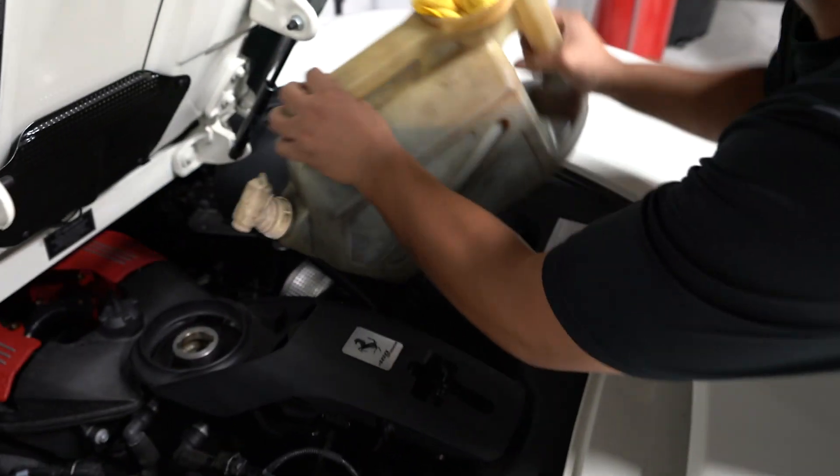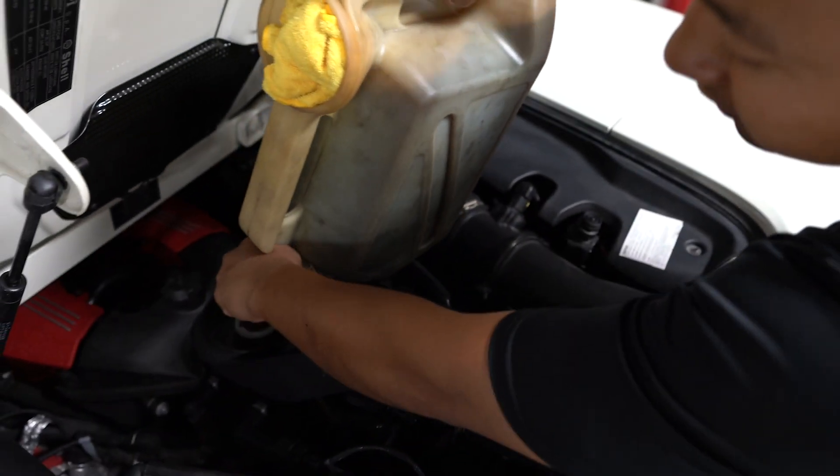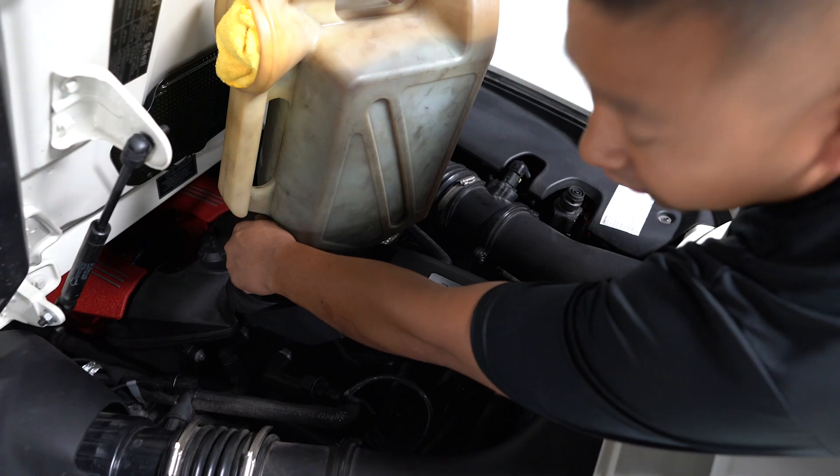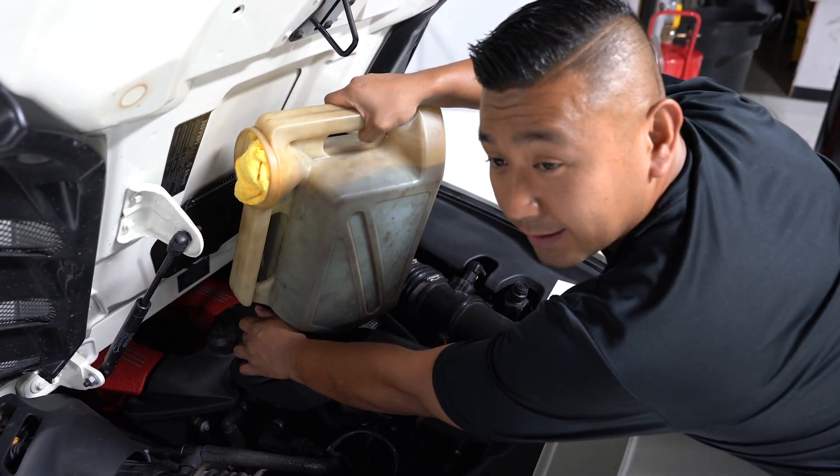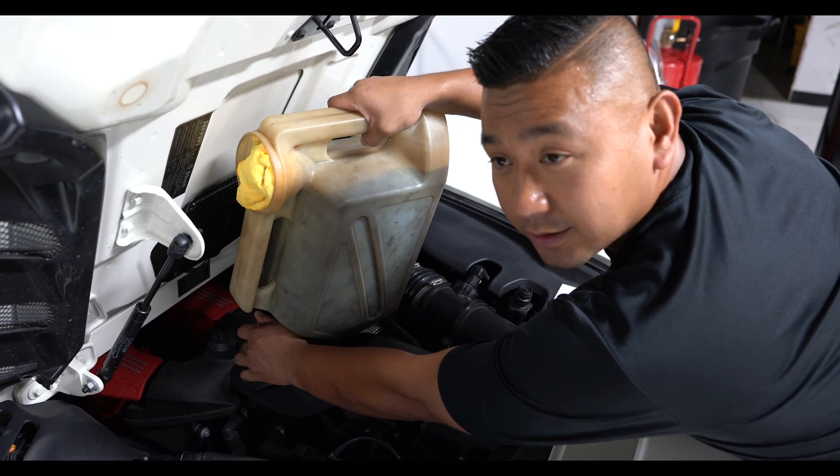We're going to put oil in the system, turn the car on, let the car warm up, and take this thing for a test drive. This is Jesse with Royalty Exotic Cars — see you guys soon.